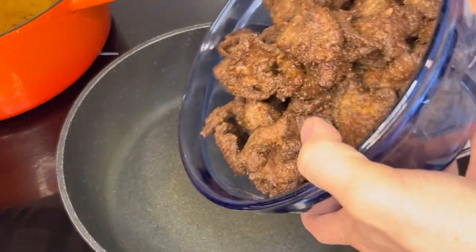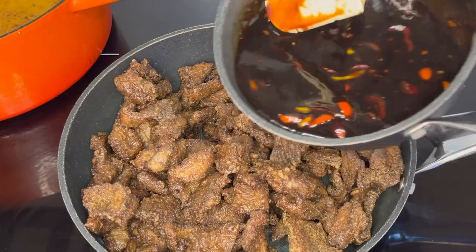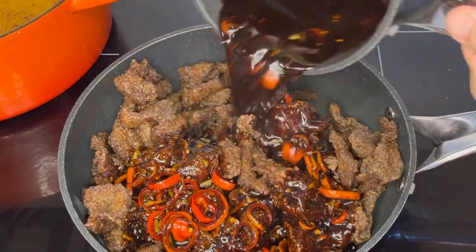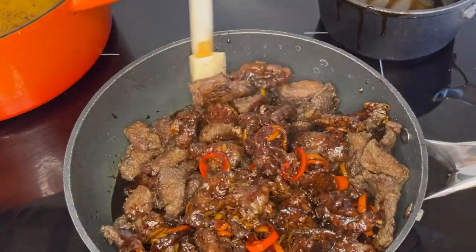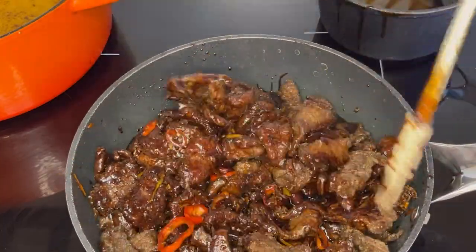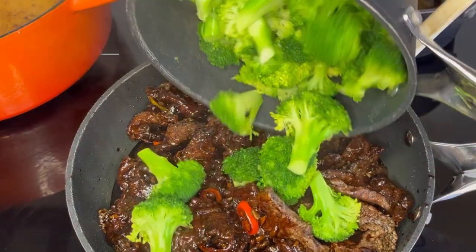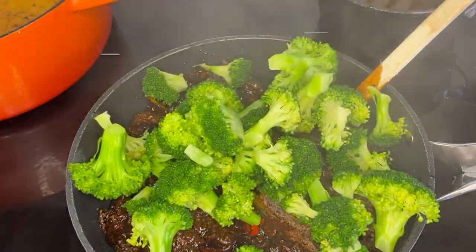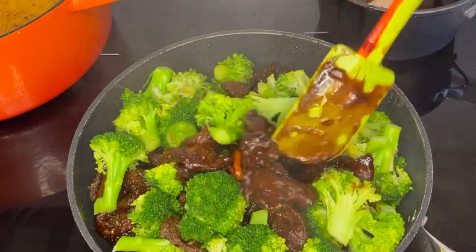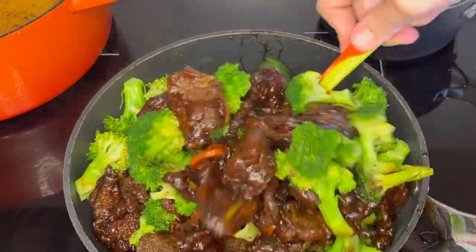And now comes the fun part. Using a large frying pan on low heat, add your venison and then your stir-fry sauce and mix it all together. This venison is amazingly soft and tender with a little bit of a crispy exterior and packed with flavor. Once the meat's all coated with the sauce, add in your broccoli and continue stirring until it's all coated. Make sure the meat and broccoli are thoroughly mixed together and everything is coated in that amazing sauce.